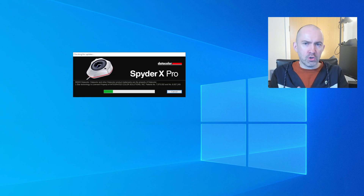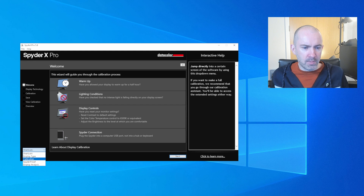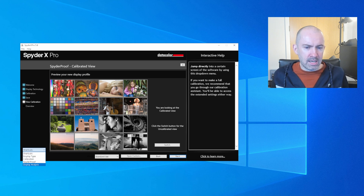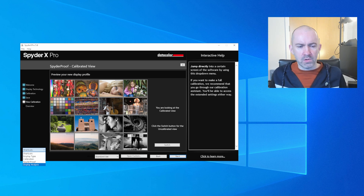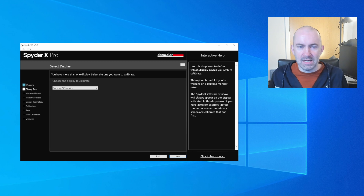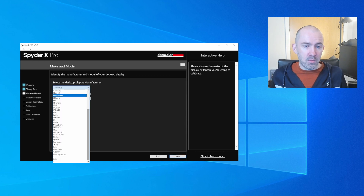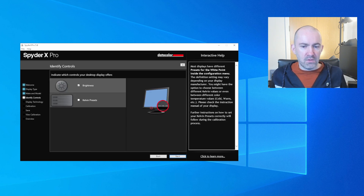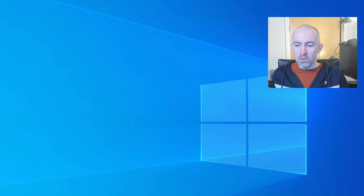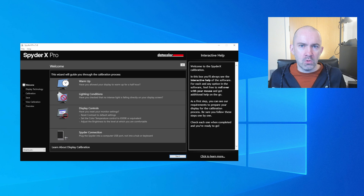From the shortcut menu there are two items I haven't talked about yet: display type and display analysis. One thing I don't like about the software is that when you select one of these options the shortcut menu disappears, so you can't quickly jump back — you have to close it and reload. In display type, I've got my Samsung monitor — I can select desktop or laptop, choose the model from many options, and see brightness and Kelvin presets. This gives you a bit more control over how your profile is calibrated.